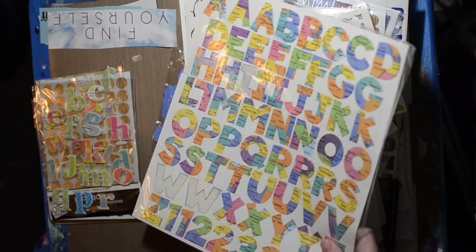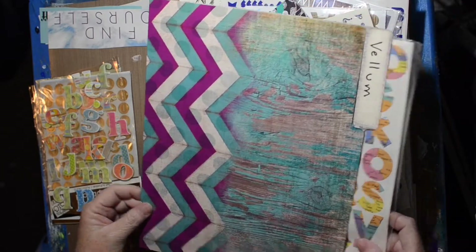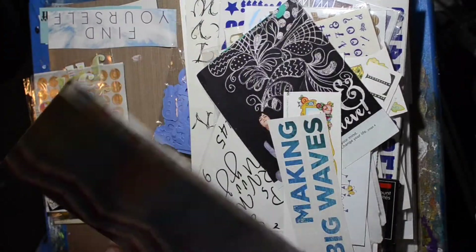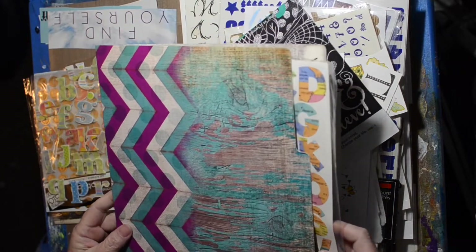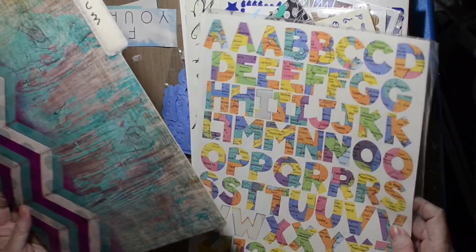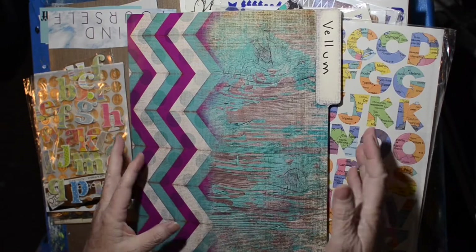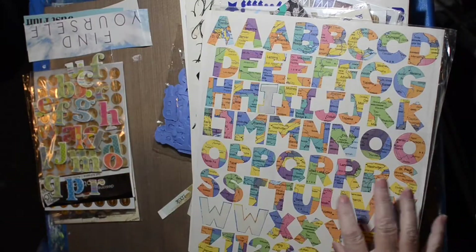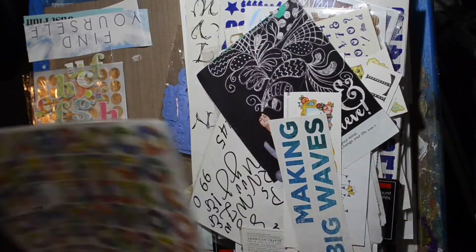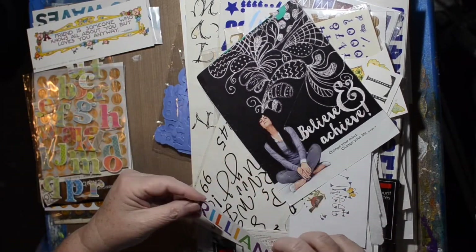I want something that won't be bigger than a folder. I want it to fit inside — height and width wise — and then I'm going to create it so it would be like a folio, flip-flop the whole thing. The really big ones can go right over there, but I just want to be able to find stuff.